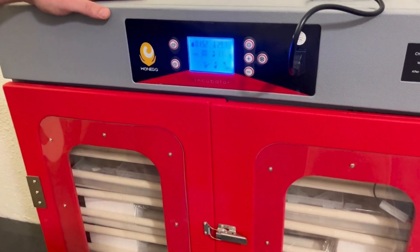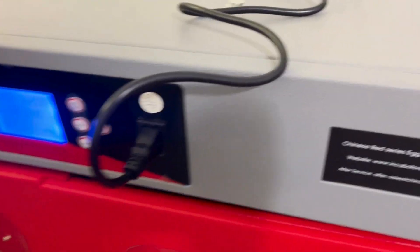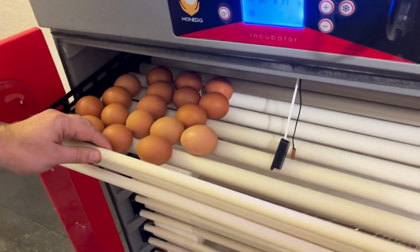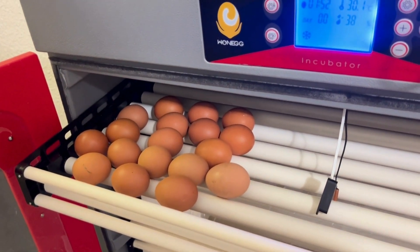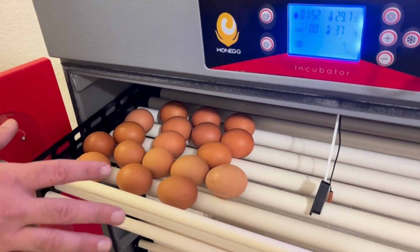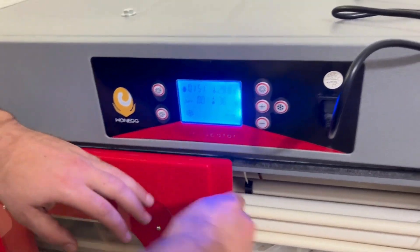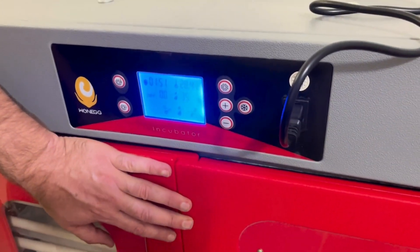Once we reach day 8, we are ready to candle. All you do is put the machine on cooling mode again. We open it up and candle in a dark room — make sure there's no other source of light. We've got some candling information on our website and a video on YouTube as well. Check which eggs are fertile and which are not. Place back the fertile eggs into the machine and make sure your humidity tray is full. That's basically all we're doing for the first 18 days — the machine does the rest. Once you've finished candling, close up the machine, stop the cooling mode, and you're ready to run until day 18.